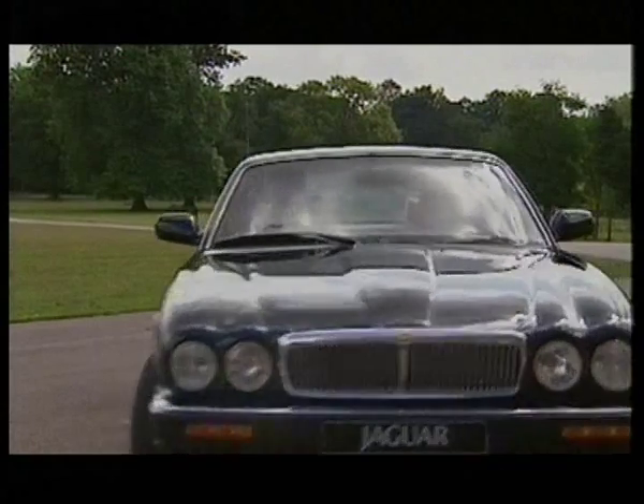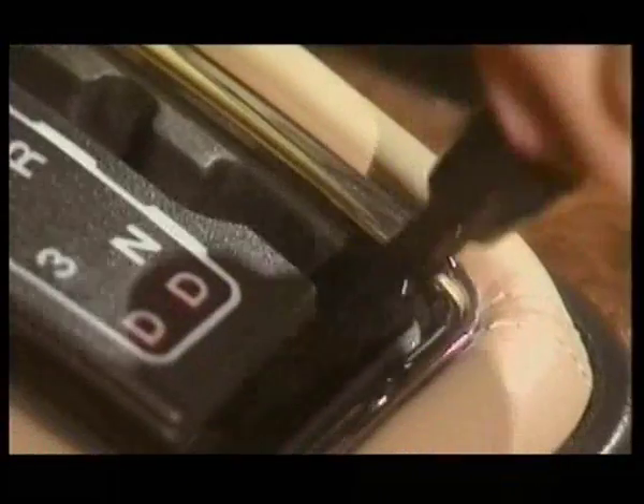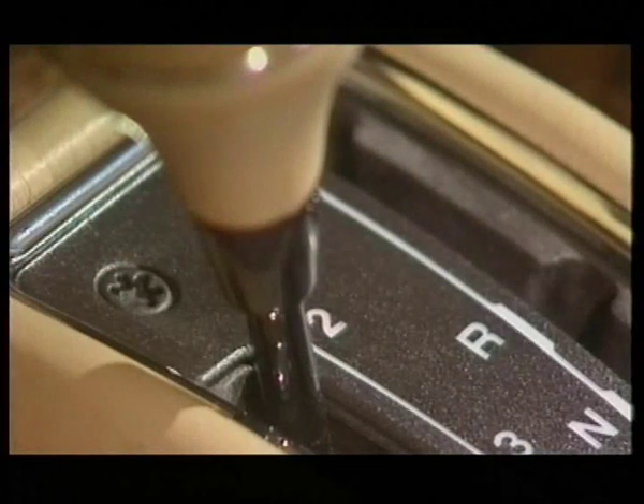The ingenious design of Jaguar's unique J-gate selector gives you a clear choice between taking advantage of the fully automatic mode or using the manually selectable ratios, separately grouped on the left of the selector.